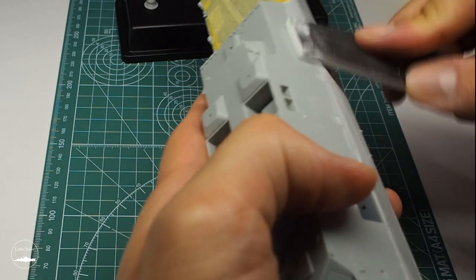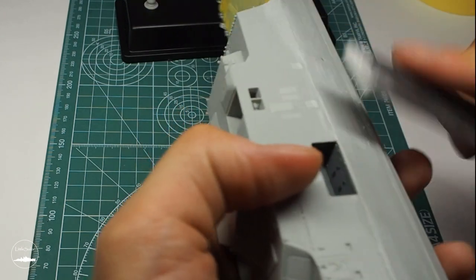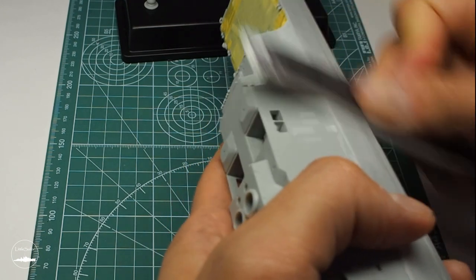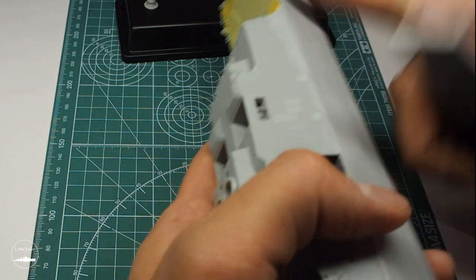After masking I started grinding and leveling the previously filled gap. Grinding at this point wasn't easy as I didn't want to grind the elements on the hull.